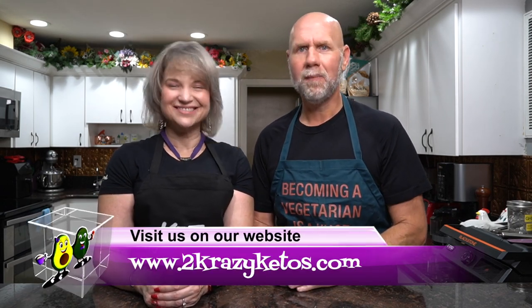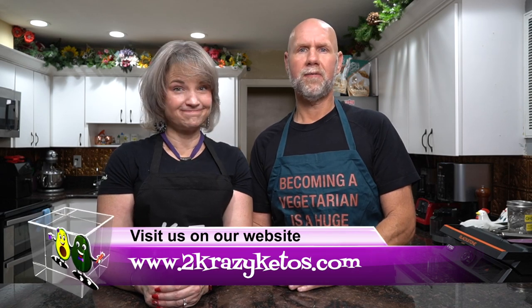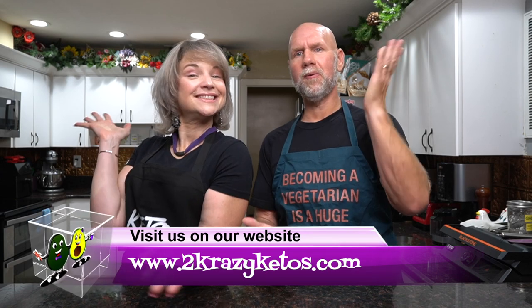Hey, what's up family, I'm Rachel. And I'm Joe. And we are Two Crazy Ketos. If you're new to our channel, welcome. Here on Two Crazy Ketos we do different things like product reviews and recipe videos. We talk about various keto topics and every Monday we go live on Keto on the Couch, where we kind of talk about what's going on in our lives for the week. You can find us on different social media platforms like Facebook, Instagram, and Twitter.